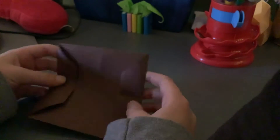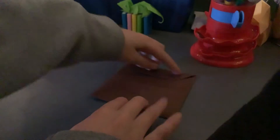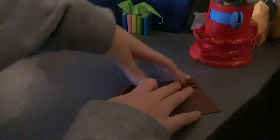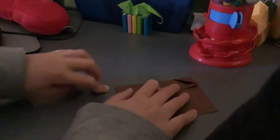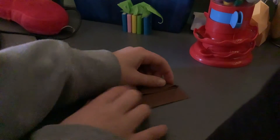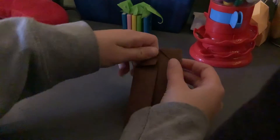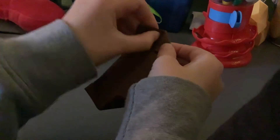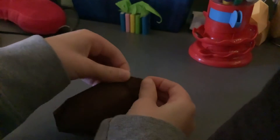Now what you're going to do is fold both edges — this top edge and then this bottom edge — into the center, just like this. Now fold all corners into the center, just like this.